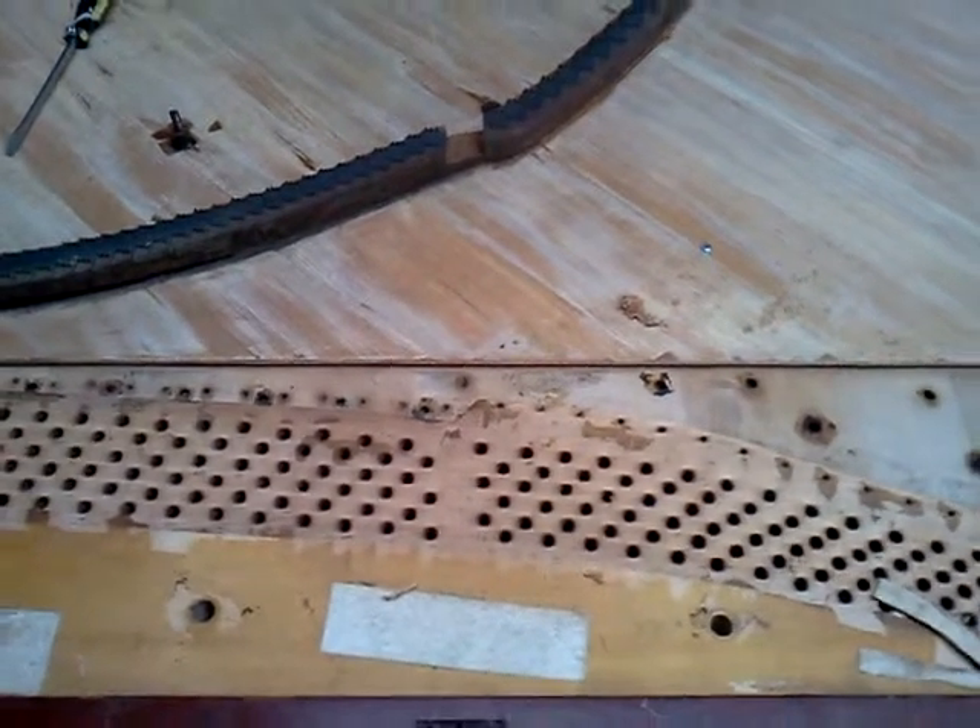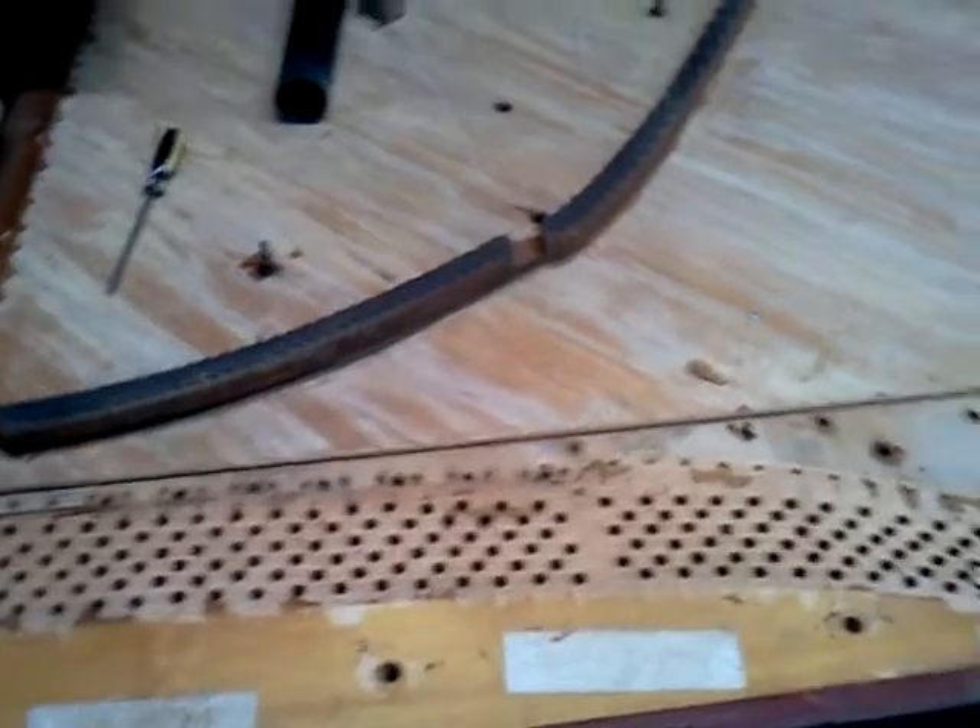Hi, this is Robert. Just an update on the Kimbell Victorian Kimbell vertical piano.